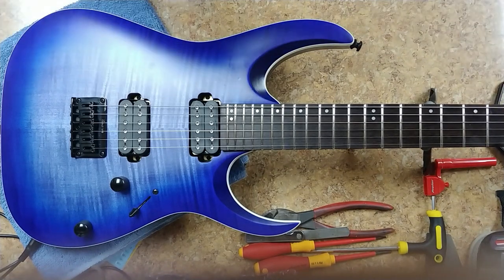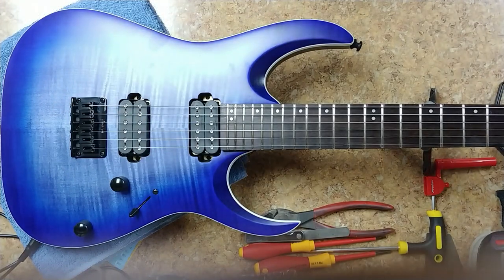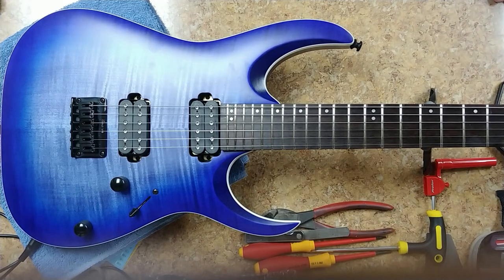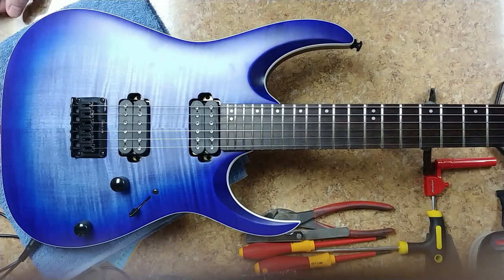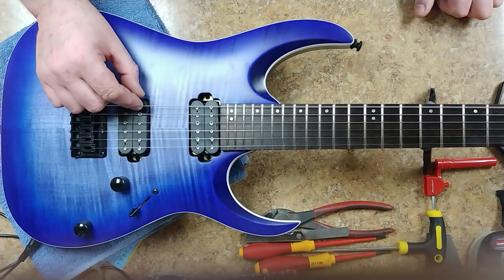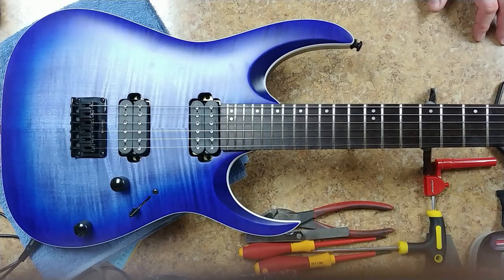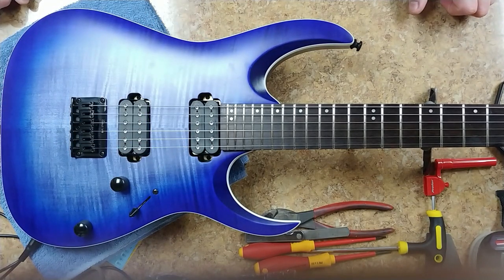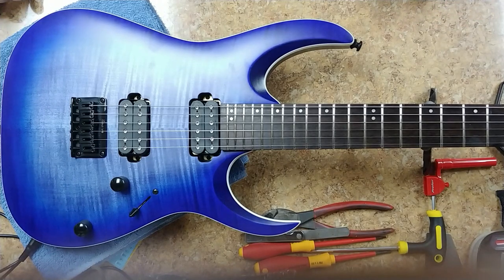That's it for today and I hope you enjoyed - jump in on this contest if you want. Remember United States only. Everything's going right where I want it to be and I do want to check the action height at the first fret but right now it looks really nice. I'm looking at maybe 18 thousandths at the first fret especially with 10s on here. I think that's pretty good because if I go any lower - like to 16 thousandths - I might get a buzz at the first fret because of the rotation of the string. I'm not too sure if I really want to go that route but we'll see. Alright guys take it easy, take care and have a good one.